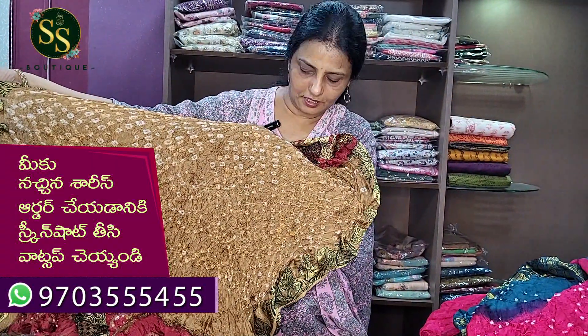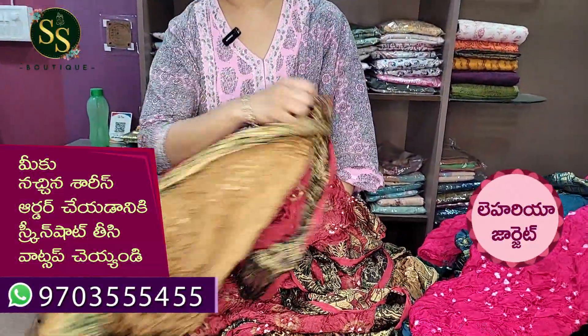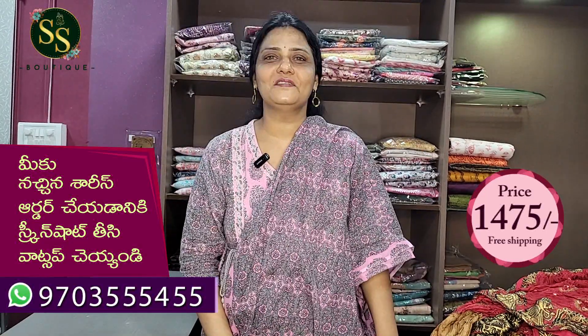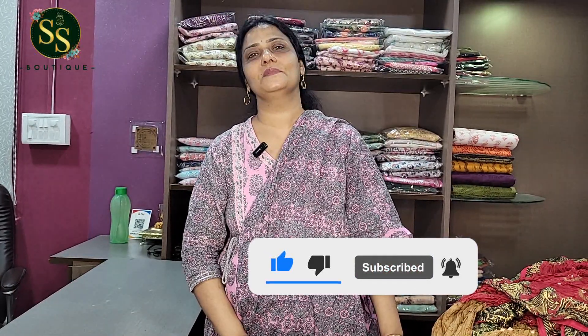The pallu is shown with all-over weaving in a random color with touches in the pallu. The weaving border in the blouse is in contrast. All these sarees in this video are very beautiful — definitely place an order. The cost is 1475 rupees with free shipping. Wash care: shampoo wash. For orders, screenshot and WhatsApp to number 97035-55455. Please like, share, and subscribe. Thank you.